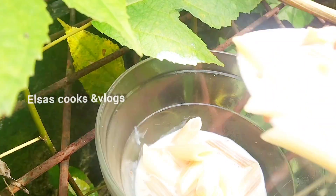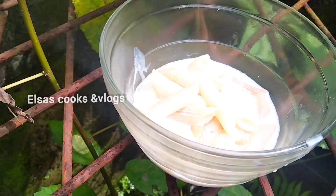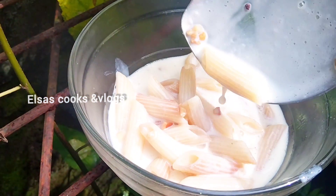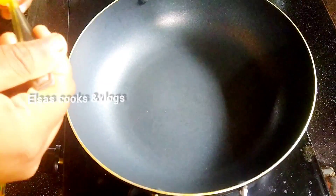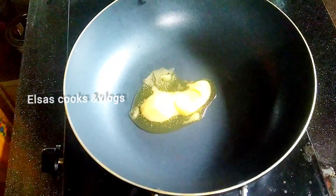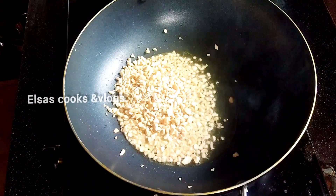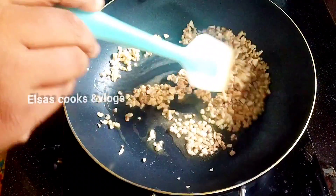I am going to show you how to make pasta pies. Please don't forget to like, share, and subscribe to our channel.